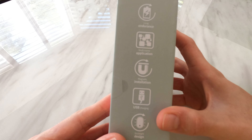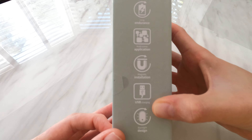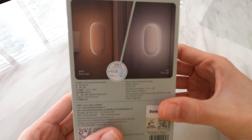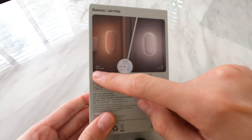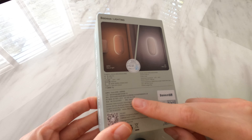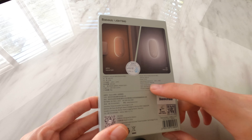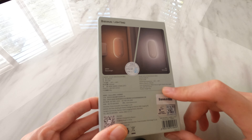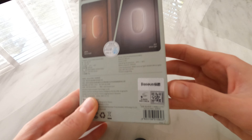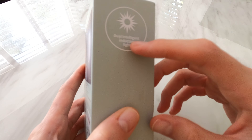Going through the box: long endurance, multi-scene application, magnetic installation, USB charging, and it has a backlight design. Specifications: 0.5 watts power, 500mAh battery capacity, 4000K for the natural light and 6500K for the white light, and it weighs 85 grams. There's also a genuine quality sticker — dual intelligent induction light.